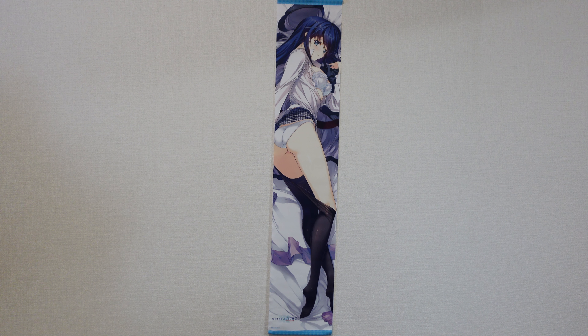Today's tapestry is made by Tora no Anna. Tora no Anna has been paired with Aqua Plus to produce White Album 2 goods like CDs, tapestries, posters, or canvases, and this is one of their slim tapestry series featuring Kazusa.